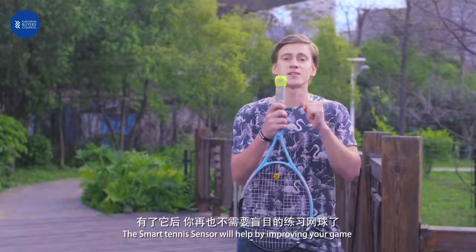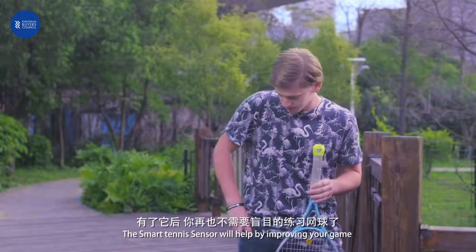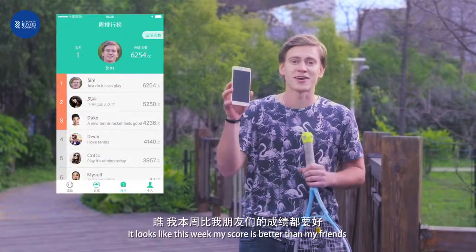If you love to play tennis, the smart tennis sensor will help you improve your game. It seems like this week my score is better than all my friends.